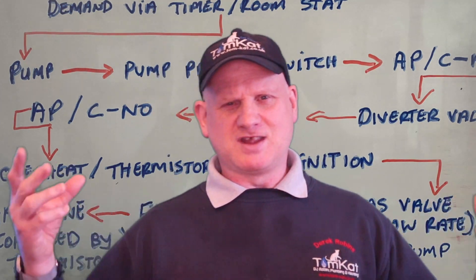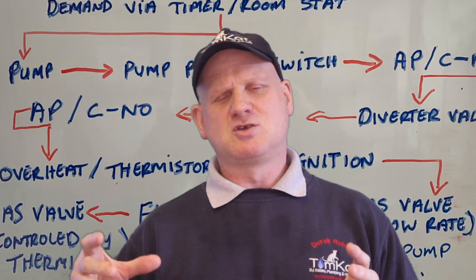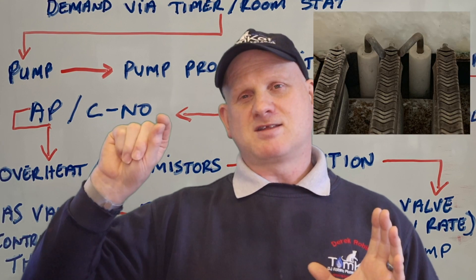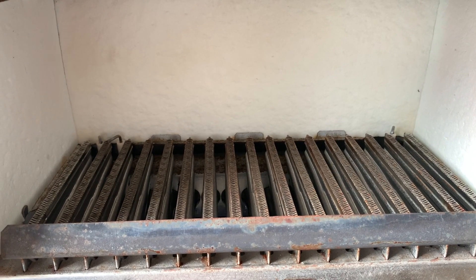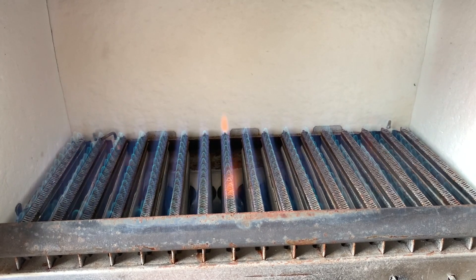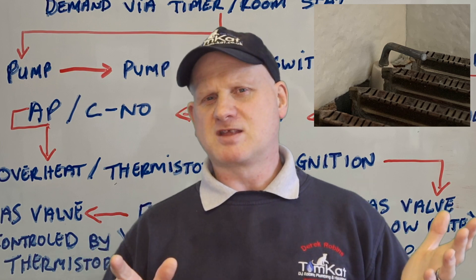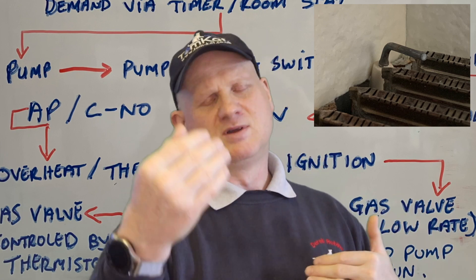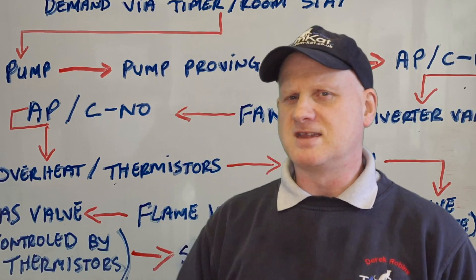All of this happens within milliseconds of each other — as you saw at the beginning of the video, it all happens so quickly. So it's sent power to the spark electrode, it's now igniting, it's opened the gas valve — but opened it in low rate. It then lights, and the flame burns across to the flame rectification sensor. The flame rectification knows it's lit because it has changed the ions from AC to DC and back to the board, so it now knows it's lit.